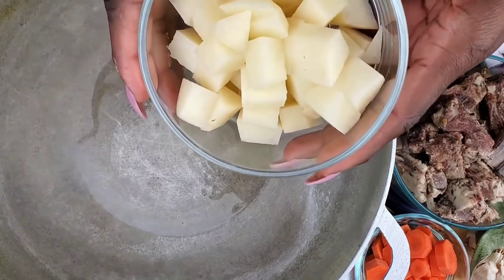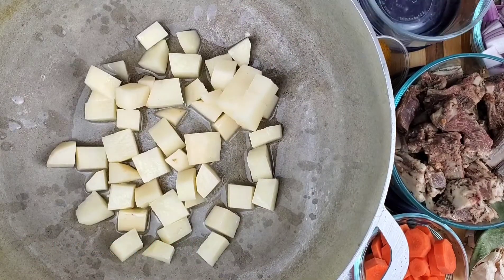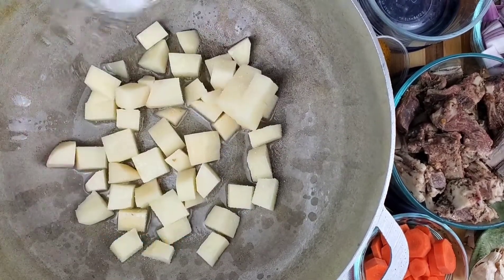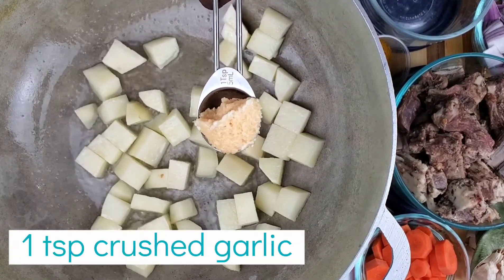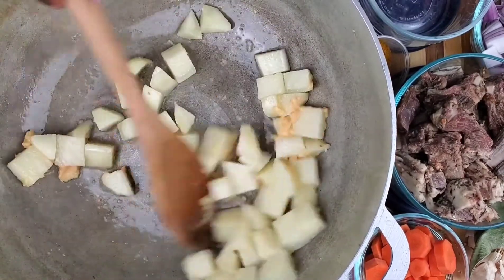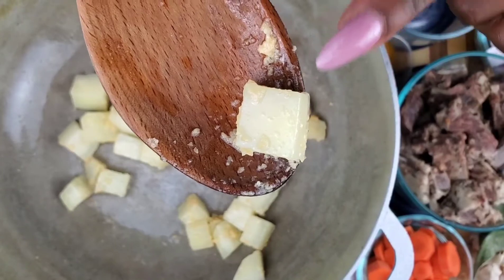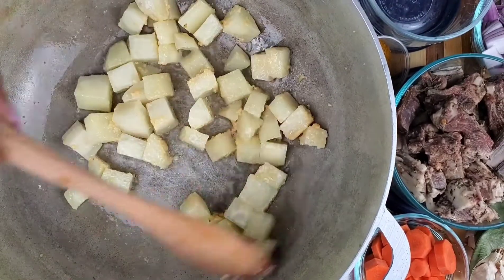I'm going to fry the potatoes out and lightly salt them. We're going to add a teaspoon of this Showman e-Bistro garlic right in there. If you look, you can see around the edges are becoming translucent and the inside should be just a little bit bright — we want to get a crispy edge around our potatoes.